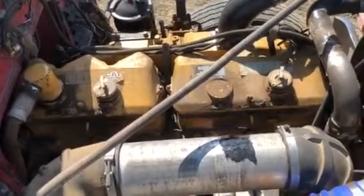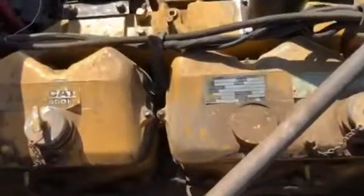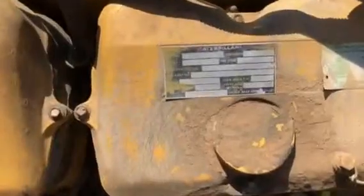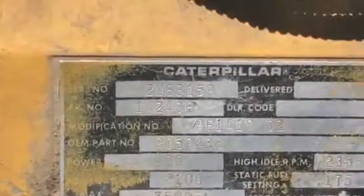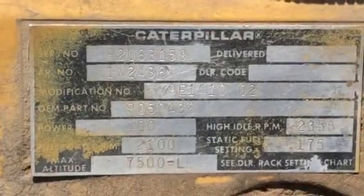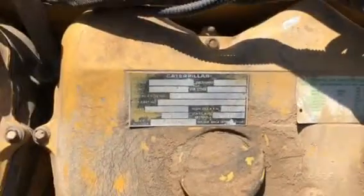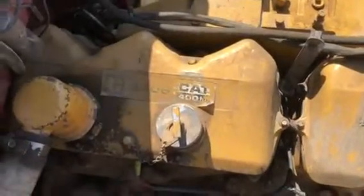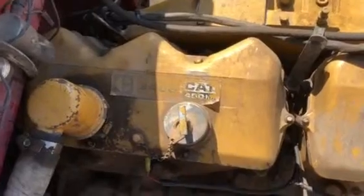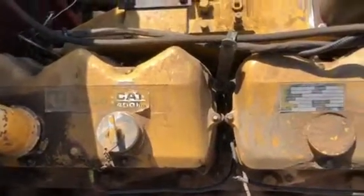We're kind of anxious to get a trailer hooked to it. This is a 92U 3406. I guess Cat didn't actually designate them as A — people just kind of started calling them that. It was just a 3406, and then when they went to the B's, they called those a B.